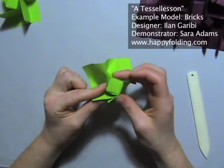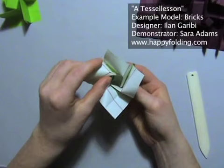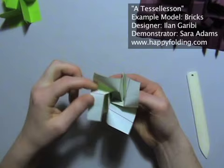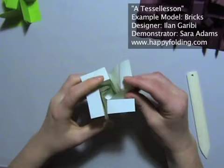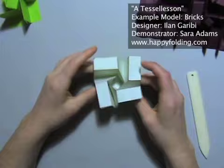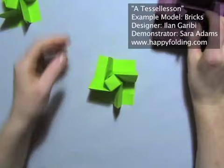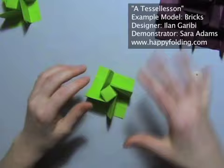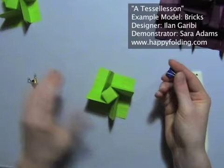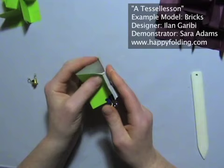Now you'll see that this is a bit messy because we didn't make mountain folds where I indicated — I'm just going to press that into shape now. You could also do this right in the beginning, but I find it's not as important. So this is one basic molecule, which indeed is the molecule for my big bricks rather than Ilan Garibi's bricks.